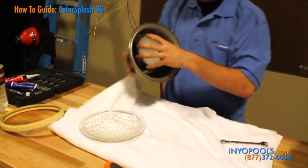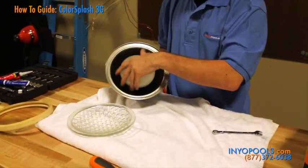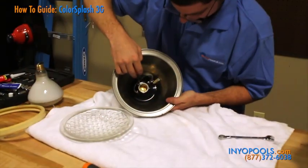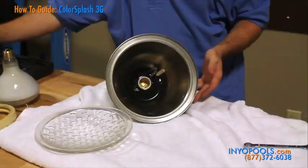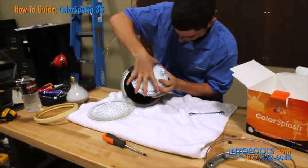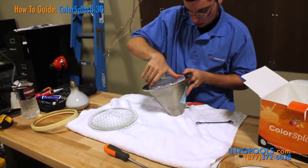Now we can remove the bulb from the fixture by simply unscrewing. Clean the light socket and scrape any corrosion or residual dirt from the socket. We install our new color splash bulb just like a standard screw-in light. Hand tighten the bulb until you feel it click tight into the casing.